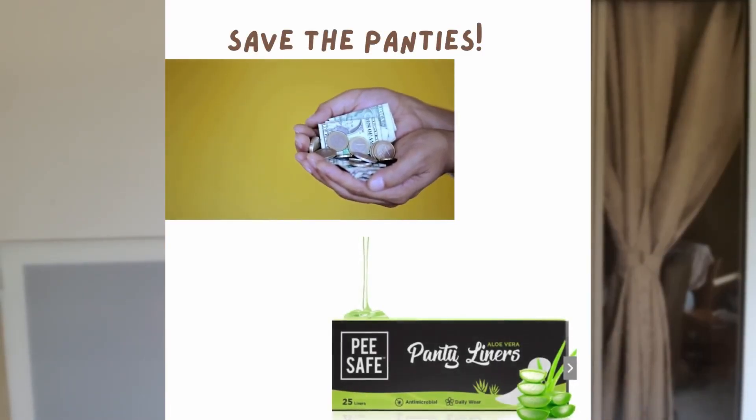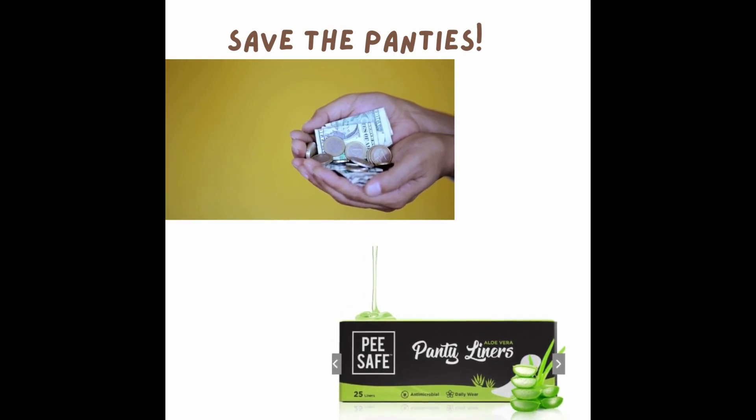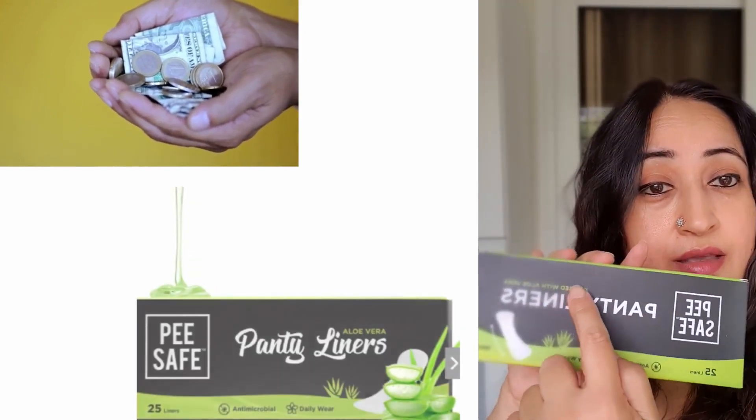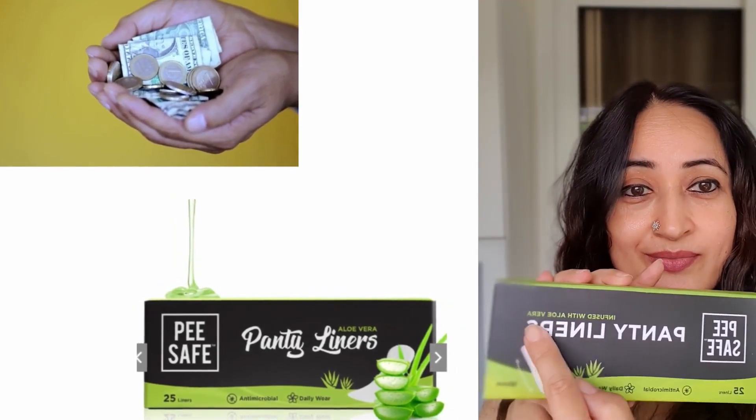I use the one from PSAPE — I love this brand. They're the first sponsors I have worked with. I actually don't use 25 panty liners in a month; they generally last me three to four months because I only use them during my period. These have aloe in them, so they're very gentle and cause no rashes. If that's an issue for you, give it a shot.